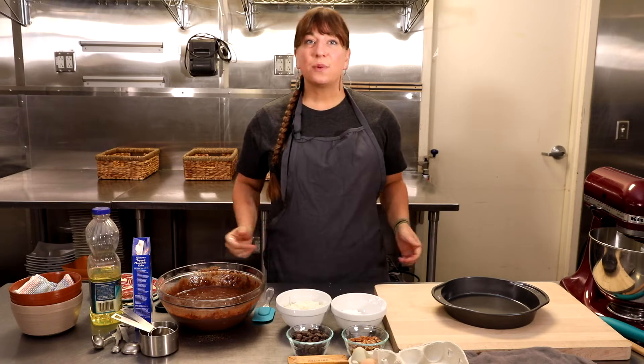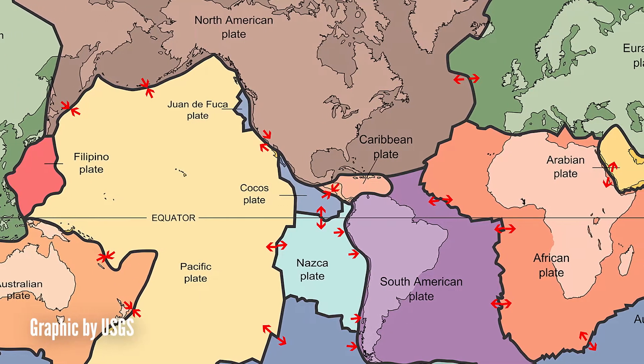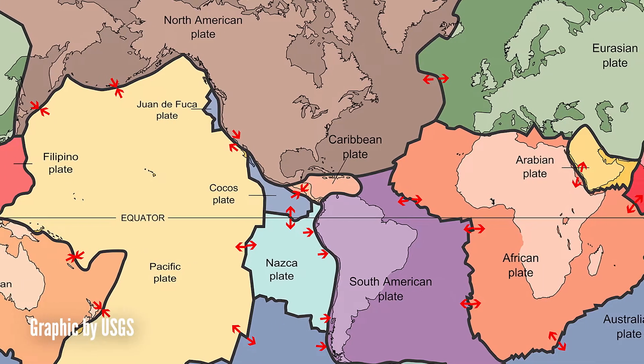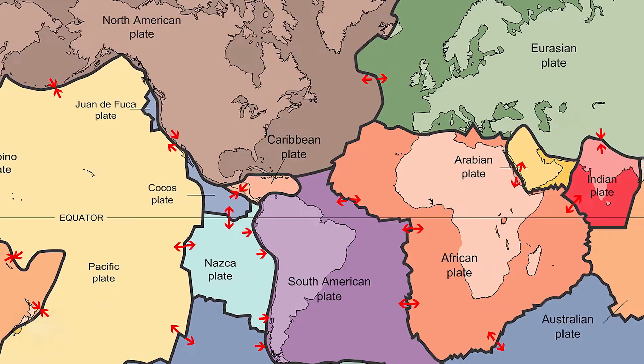On top of the crust we have seven tectonic plates. These tectonic plates are shifting and moving slowly, and when they slide into each other sometimes this causes an earthquake. Earthquakes happen along a fault line, and in Salt Lake City we're along the Wasatch Fault, which is the longest fault line in Utah.